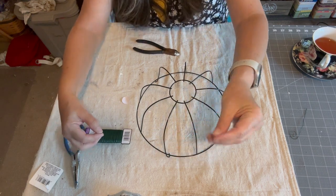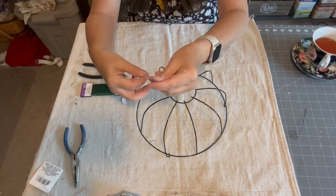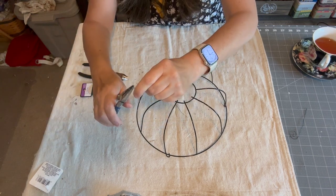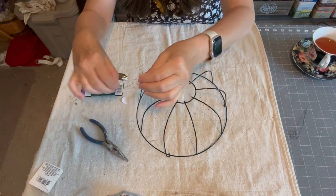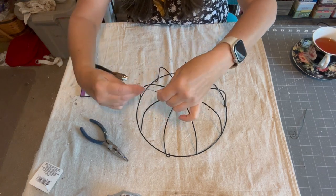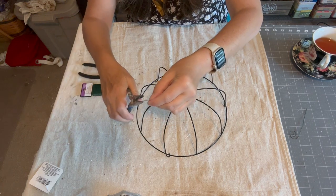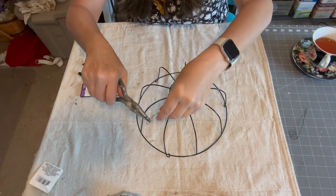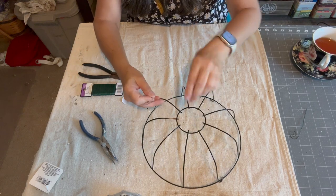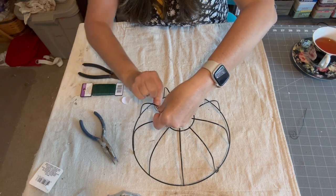Take a piece of wire about 10 to 12 inches long, fold it over, pinch the end, and just wrap it. Then take the end and just form a little curlicue. Put it on one of the ribs and you just need to make sure you pull the wire tight.